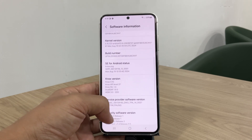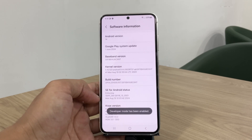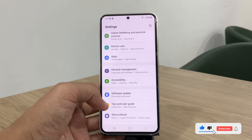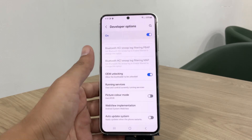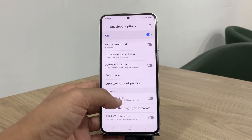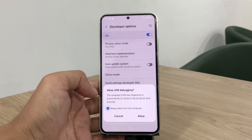First, we need to enable developer options on the device. To do this, tap several times on the build number until developer options are unlocked. You'll find this option in device settings, just below About Phone. If this option doesn't appear on your device, it's likely because some US carriers remove the OEM unlock option — check the video description for ways to enable it. After enabling OEM unlocking, also enable USB debugging. With both options enabled, we're ready to unlock the bootloader.